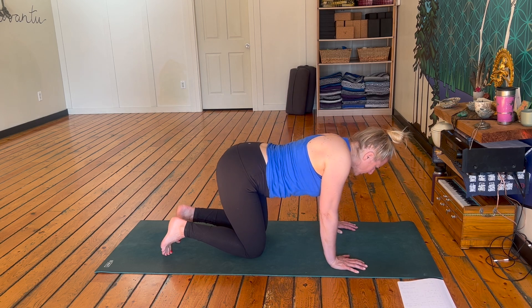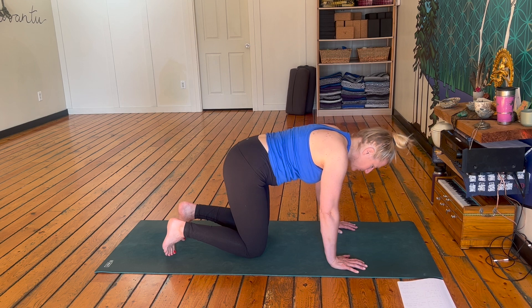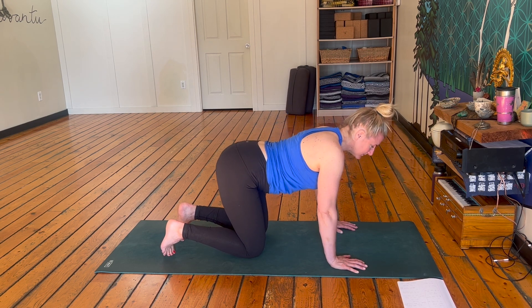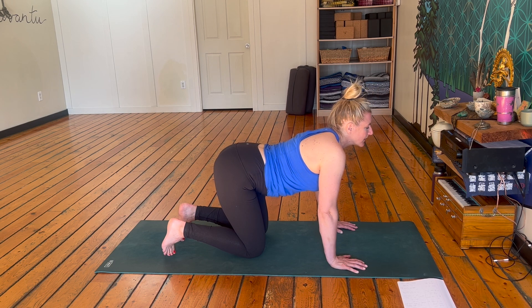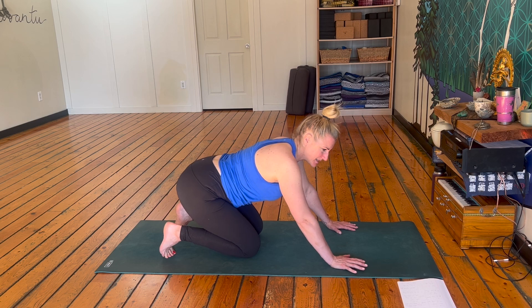Let's finish off with two more. Inhale, chest forward, nice arch. Exhale, round. One more. Beautiful. Then tuck those toes, push your hips up and back into downward dog.